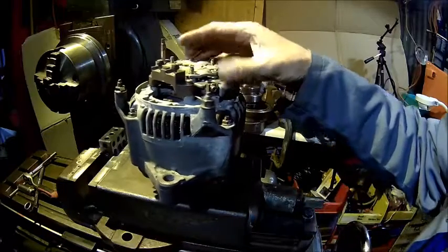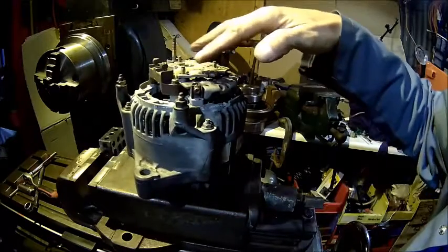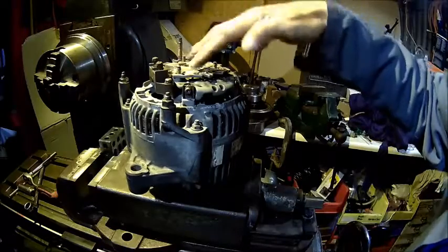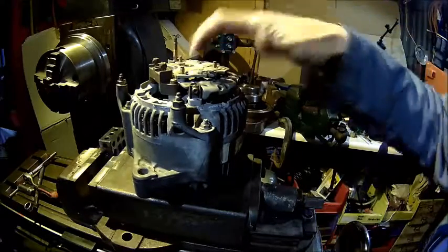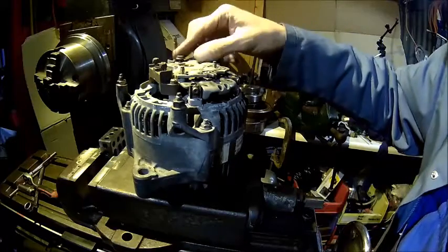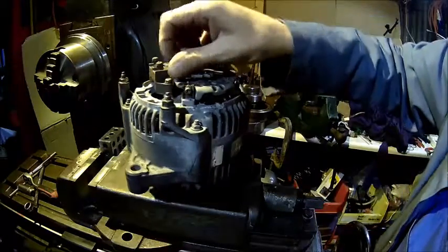We can leave the back cover off as long as we put at least two nuts on here to make sure it's not wobbling around. This also holds the brush box, so put two nuts on and we can leave that cover off and look into it to see what happens.